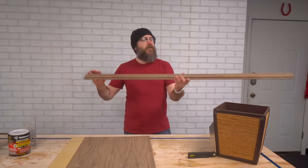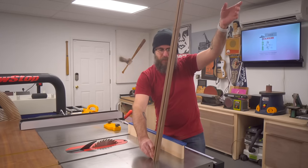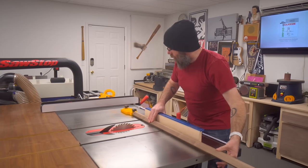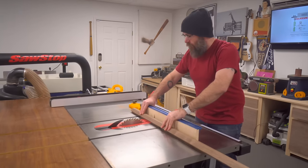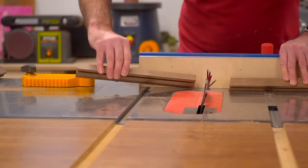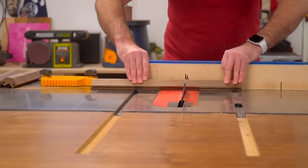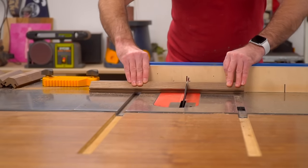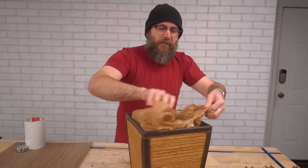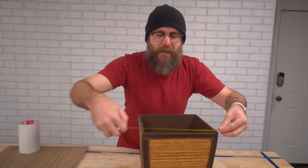I'm using this wastebasket that we have from the house — I like that angle so we're going to use that. The next thing I'm going to do is cut this up to length. I've got that first cut made looking really good. I have a stop over here at my table saw — I will reference up against that and then cut my four legs. We have our four corner pieces cut.